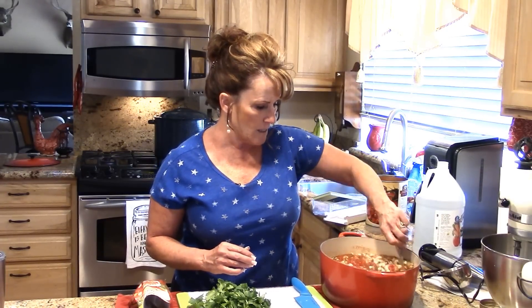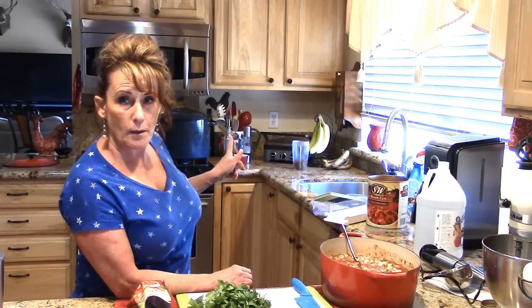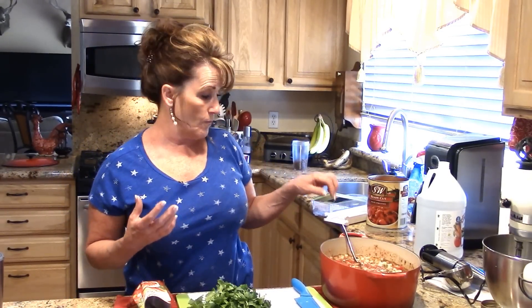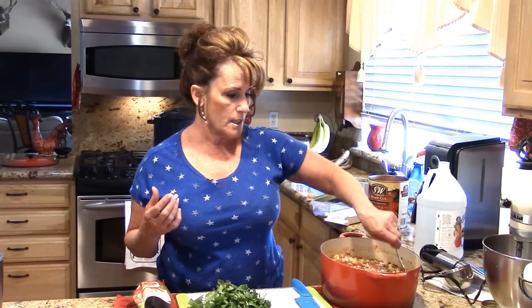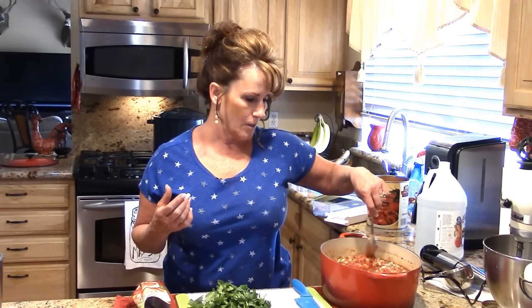My jars are in the dishwasher right now sanitizing. Any equipment that's going to touch the food goes into the water bath canner — I'll bring that to a boil and boil everything for 10 minutes to get it as sterile as possible. This looks and smells absolutely fantastic.